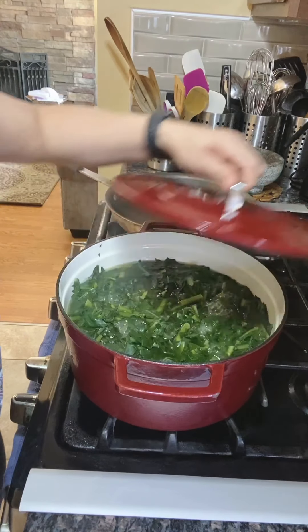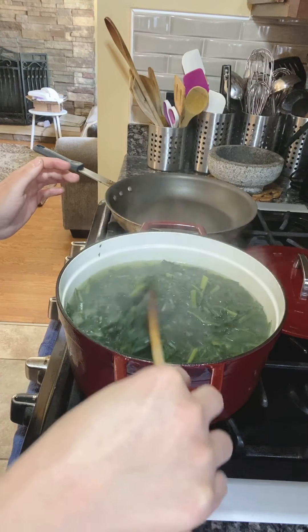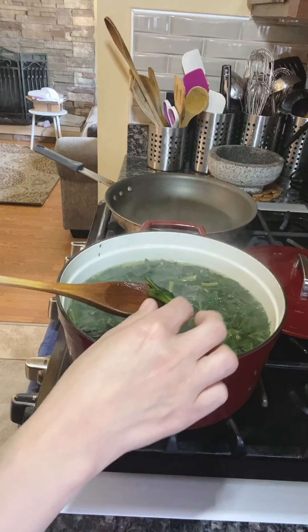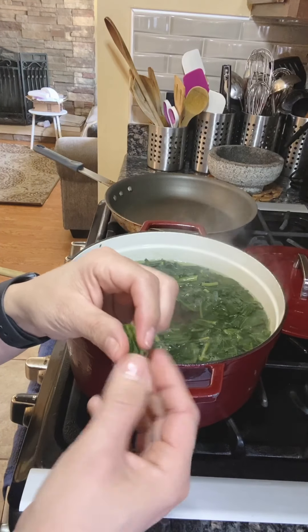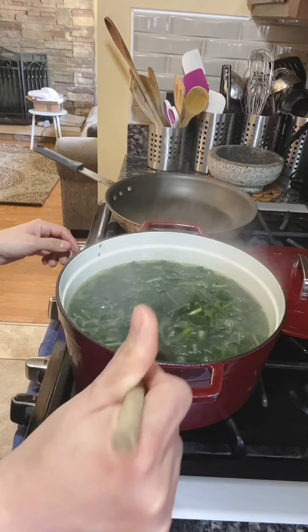It's been 10 minutes, so I'm going to remove the cover. I'm going to show you how to check to see if it still needs extra time to cook. You want to grab one of the stems — be very careful. It's still tender, but not as tender as I like it. So I'm going to let it cook for another five to seven minutes and then check it again.